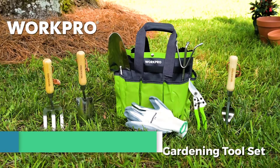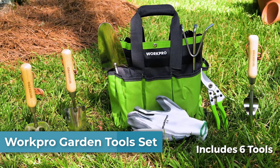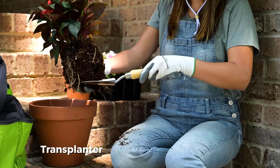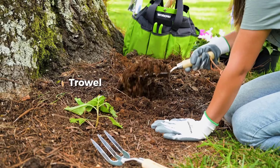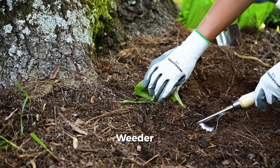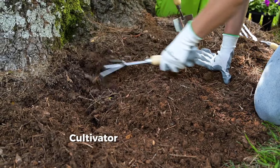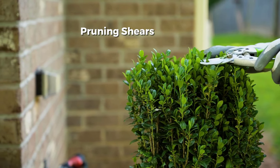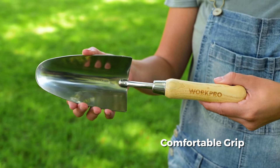Number 2 is the WorkPro Garden Tool Set. It is a heavy-duty kit made of high-hardness stainless steel, ensuring resistance to rust and corrosion, packed in a stylish 12-inch garden tote storage bag. This set offers precise and durable tools for various gardening tasks. The tools won't bend or break during use, ensuring longevity and reliability.